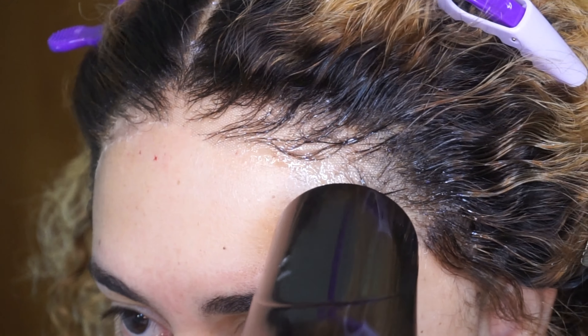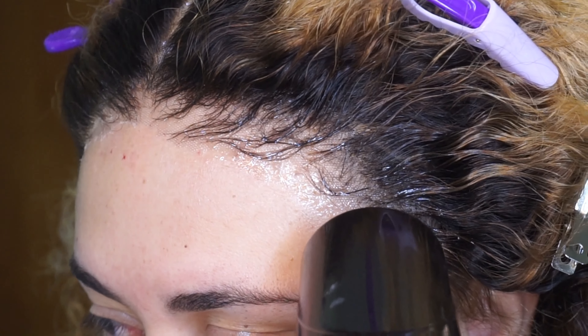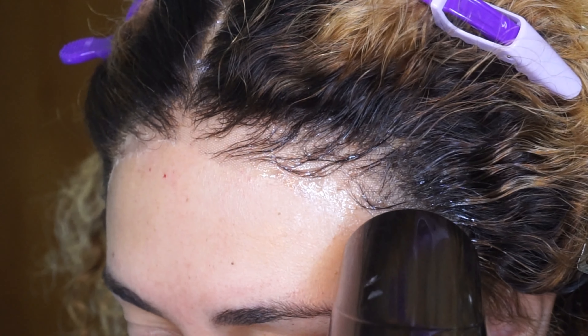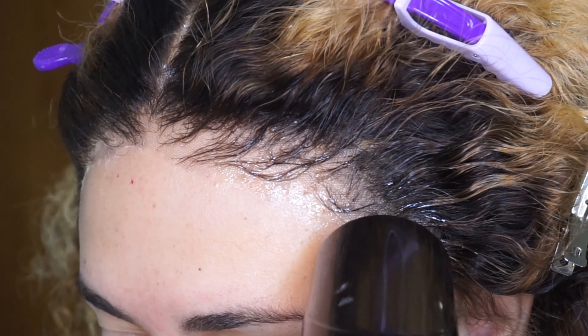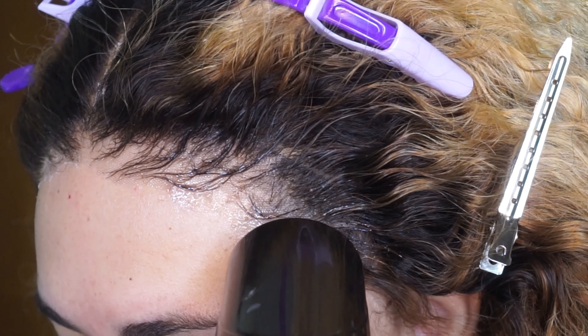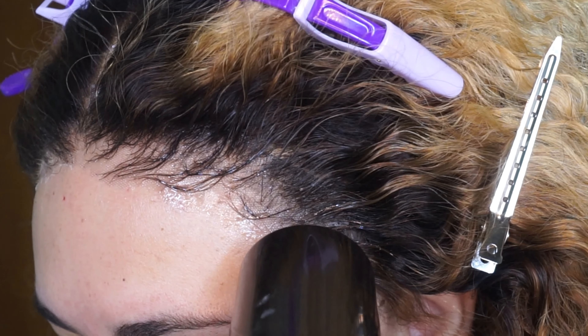If you really want to get that lace melted, you can wrap your edges with a satin scarf for about 20 minutes. I didn't have time in this video, so I just dried my edges with the blow dryer until completely dry. When I do sleep in my wigs I make sure to wrap my edges because I don't want my wig to slide back and cause any skin irritation. I think it looks pretty good.